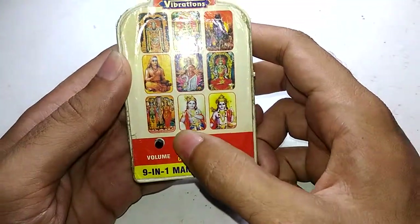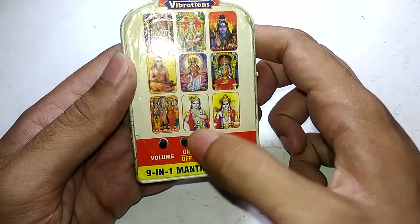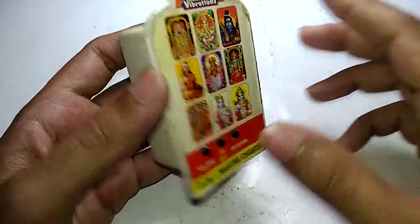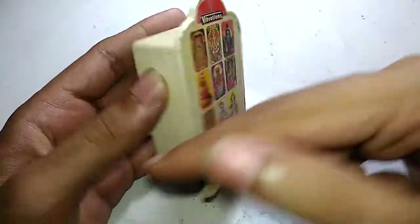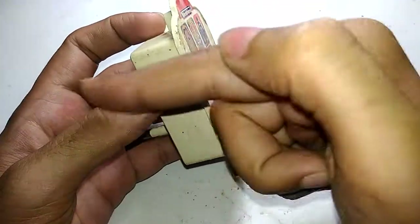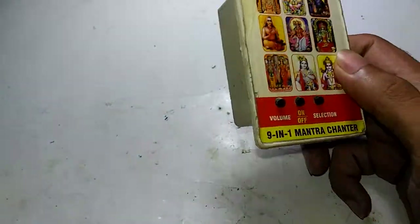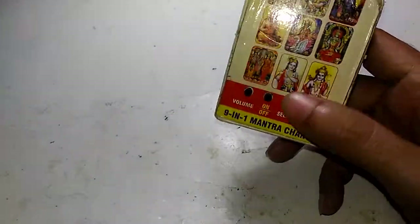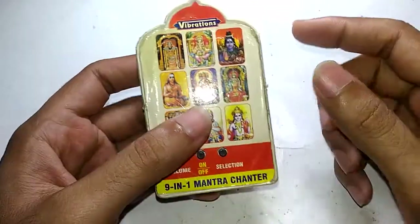This is a soft latch button — turning it off through this button will not do anything other than turning the speaker off. It will still consume power. So if you have one of these, you better turn the mains switch off.